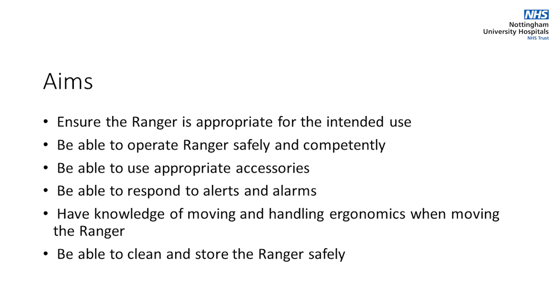The user will have a knowledge of moving and handling ergonomics when moving or repositioning the Ranger, and be able to clean and store the Ranger safely.